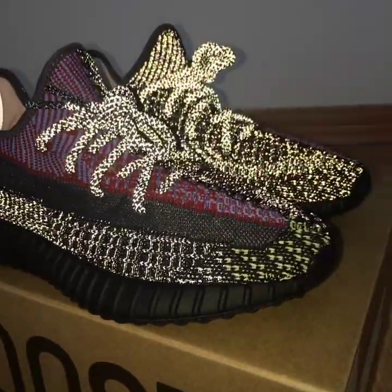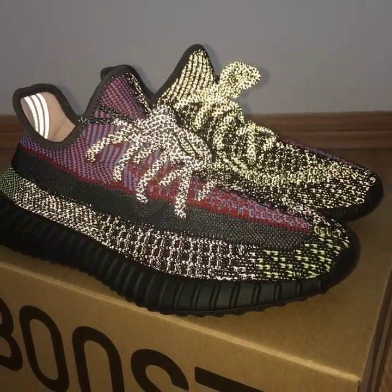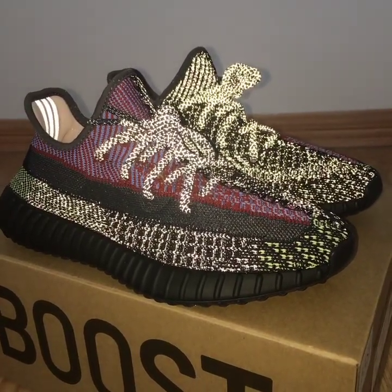How beautiful this peel is. And also, this one has a non-reflective one on the upper. Which one would you like better?